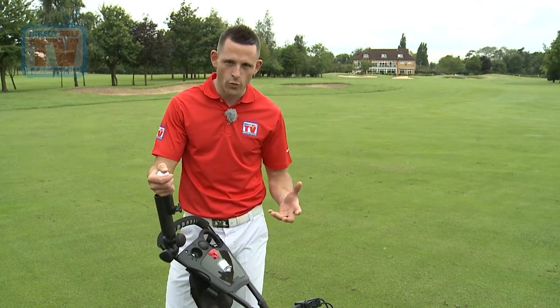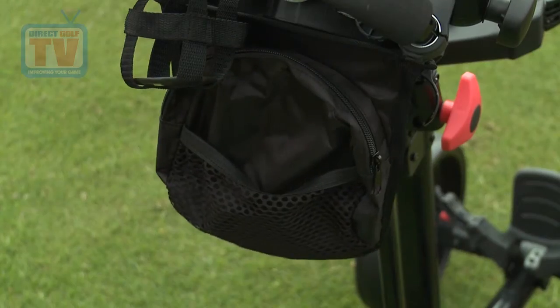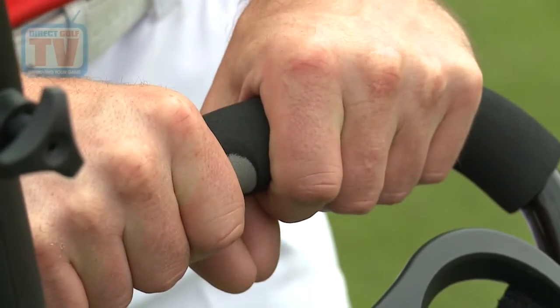There's a great brolly holder which comes included with the trolley, a drinks holder, a great valuables pouch at the back, and also a superb handle where you can put both hands on.